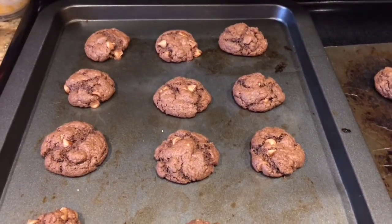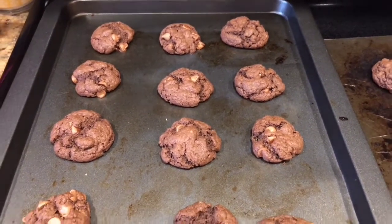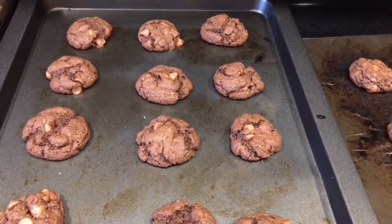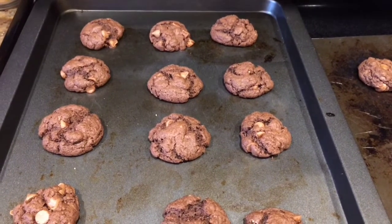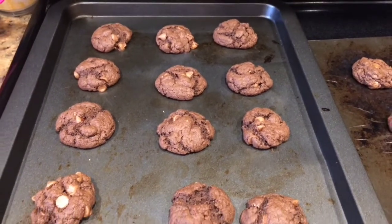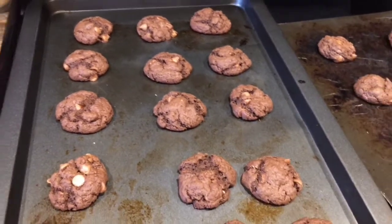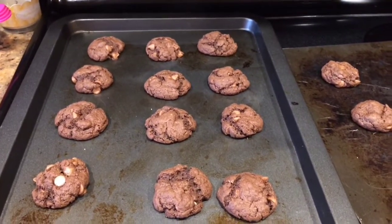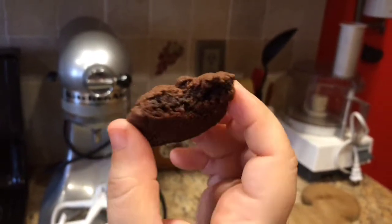It's been about 10 to 11 minutes and I pulled them out. Leave them to cool down because they're very delicate — let them cool for a little bit before you transfer them to a plate. They're cooling down and they look great! I love this cookie, it's just a fun chocolate chip cookie — yummy! I took a bite to test it out: delicious, so so good.